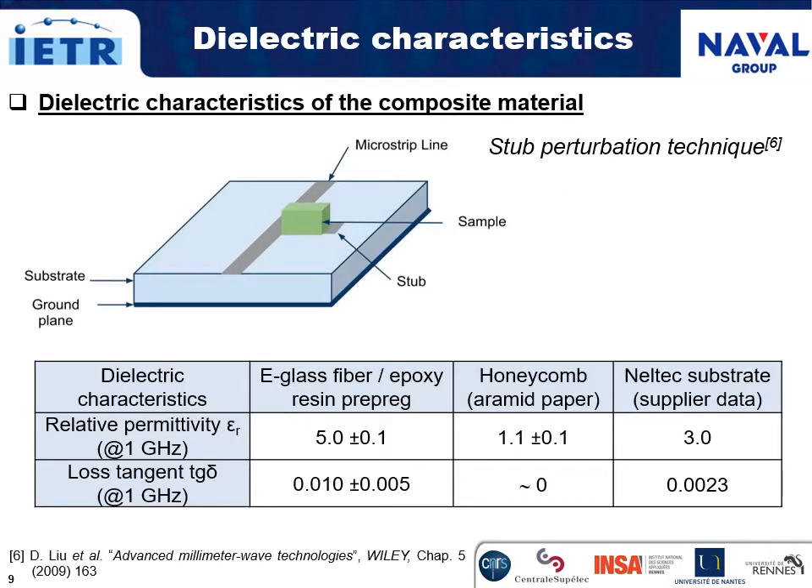The dielectric characteristics — namely the relative permittivity and the loss tangents of the e-glass fiber epoxy resin prepreg and of the foam — were measured by the cavity perturbation technique at 1 GHz. Those of the RT-duroid substrate were provided by the supplier, also at 1 GHz. As expected, the dielectric characteristics of the foam are very close to those of air.